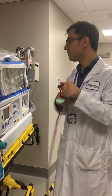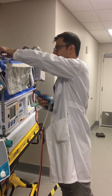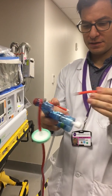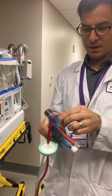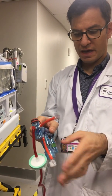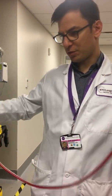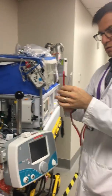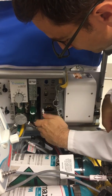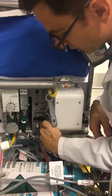Down here we have two orange line connectors for delivery. We're going to deliver underneath and we're going to sample to the side here. So we have our delivery and our sample. We're going to connect to our transporter down here — red to red and clear to clear. We're going to have to point our gas flow towards high frequency, but we're not going to go there just yet.